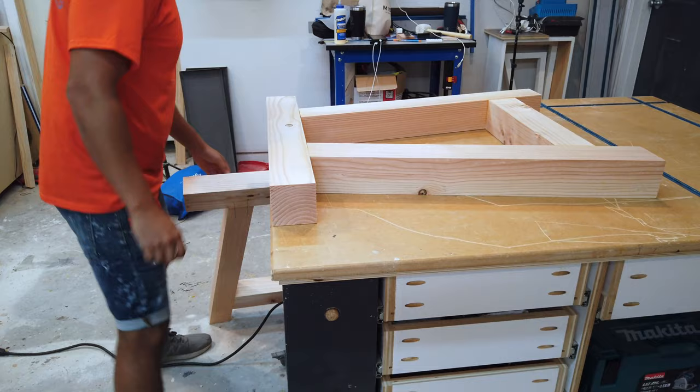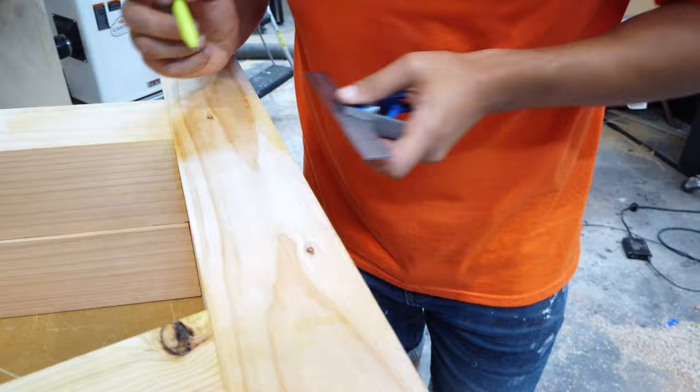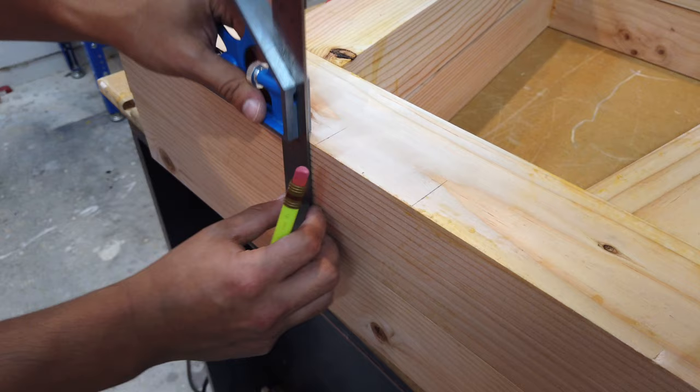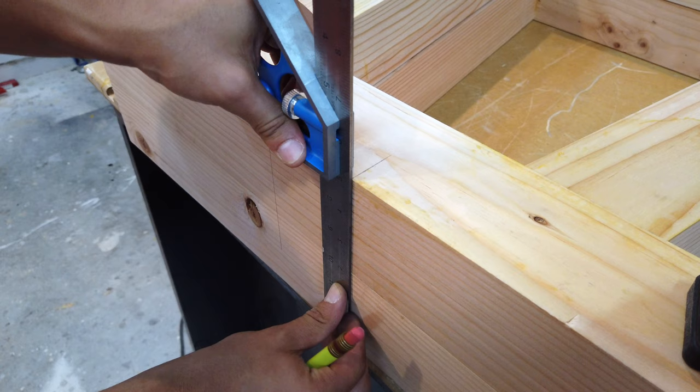Take them out of the clamps and line them up on your workbench. You're basically making lines for your domino again. Mark off an inch and a half on both sides, then bring that same reference line down so that both of your side pieces have the same reference lines. This is so your center stretchers line up perfectly during glue up.